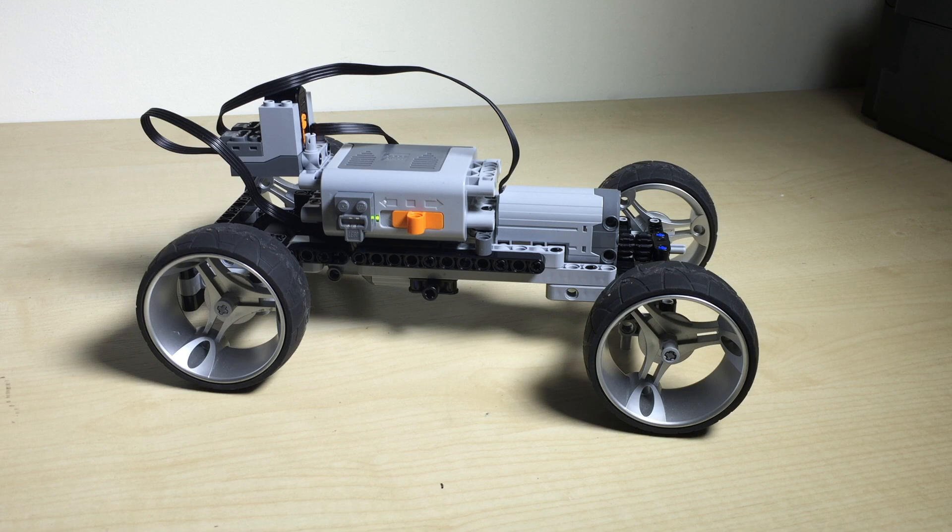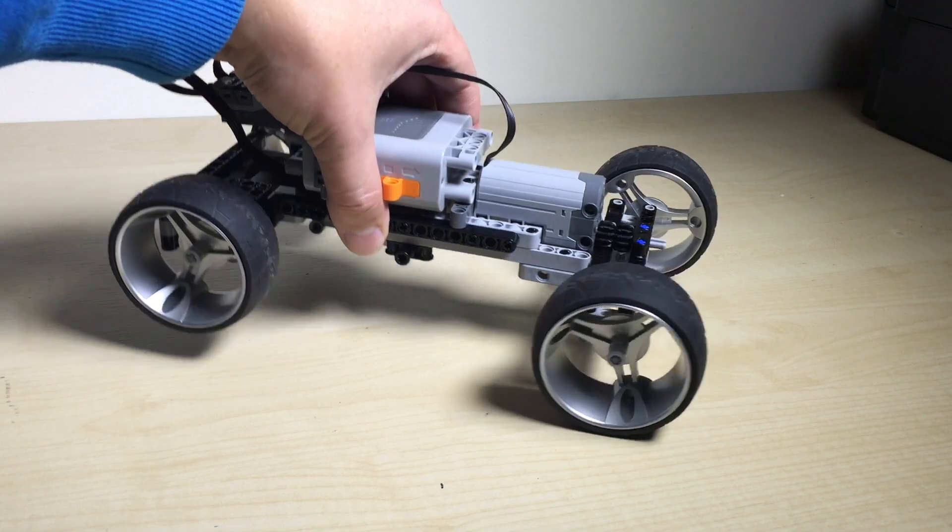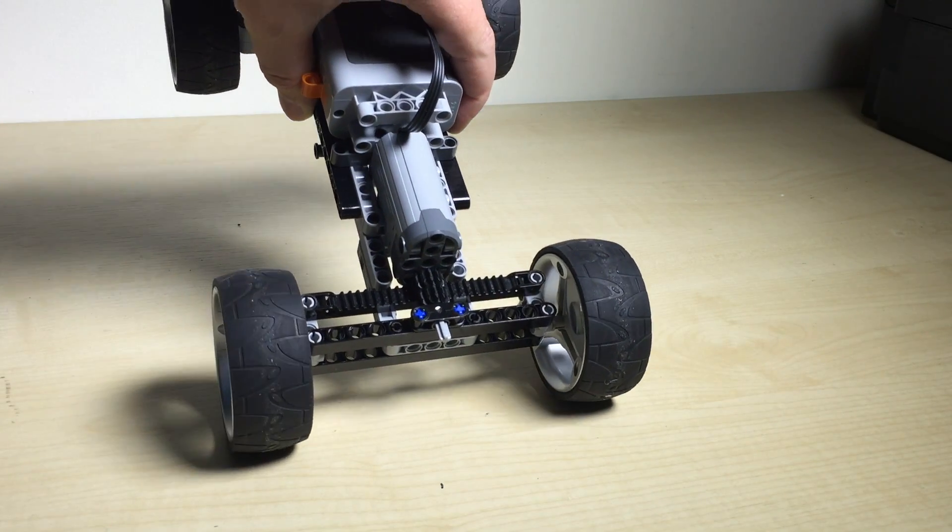This is the second car for today. It's a little bit bigger but again simplicity is king, so I try to keep it as simple as possible — there's no suspension system.